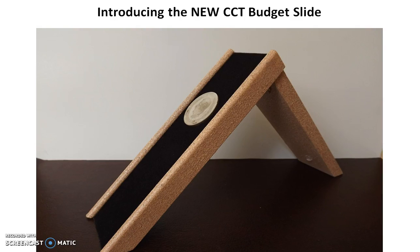Hey everybody, how you doing today? I'd like to introduce to you the new CCT budget slide here. I've been meaning to put up this video earlier in the week but haven't got around to it till now. Here is the tan beige colored one and I'm going to show you additional pictures so you can see what it looks like.